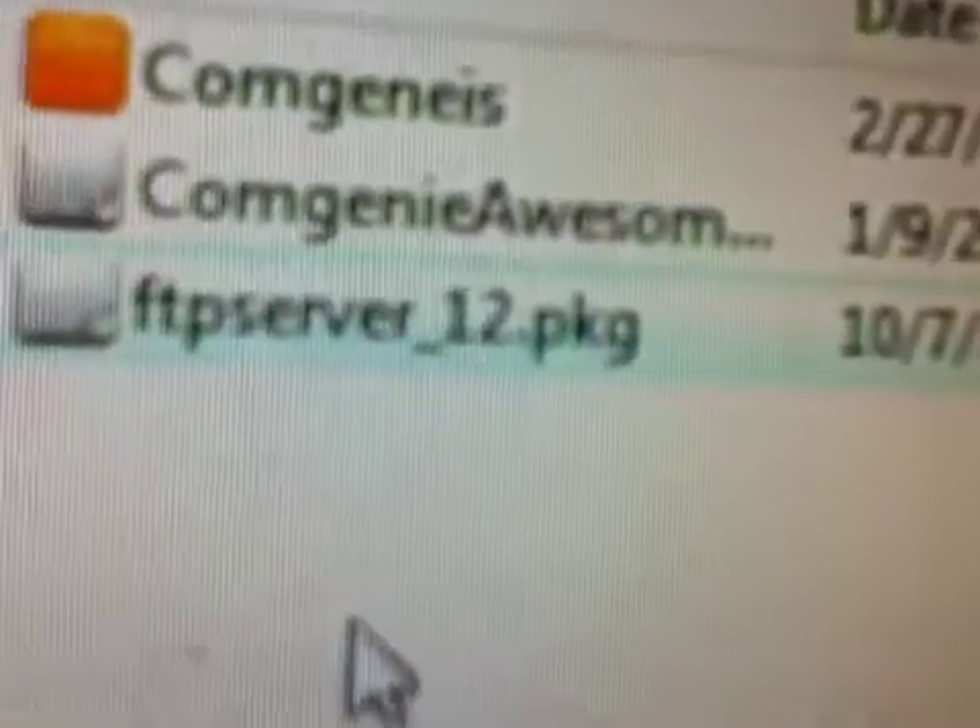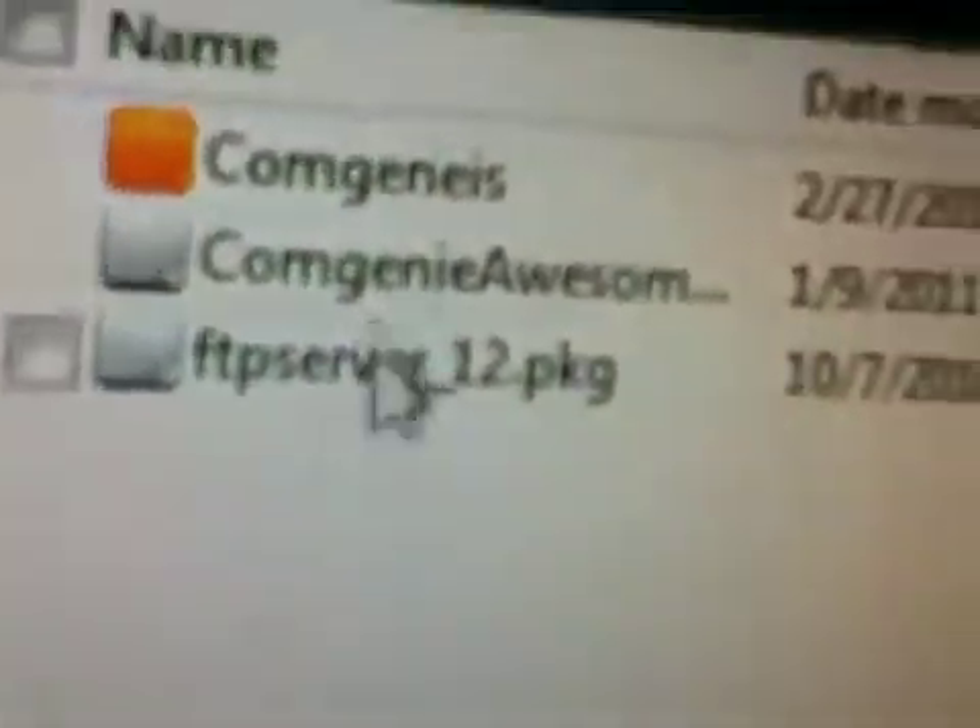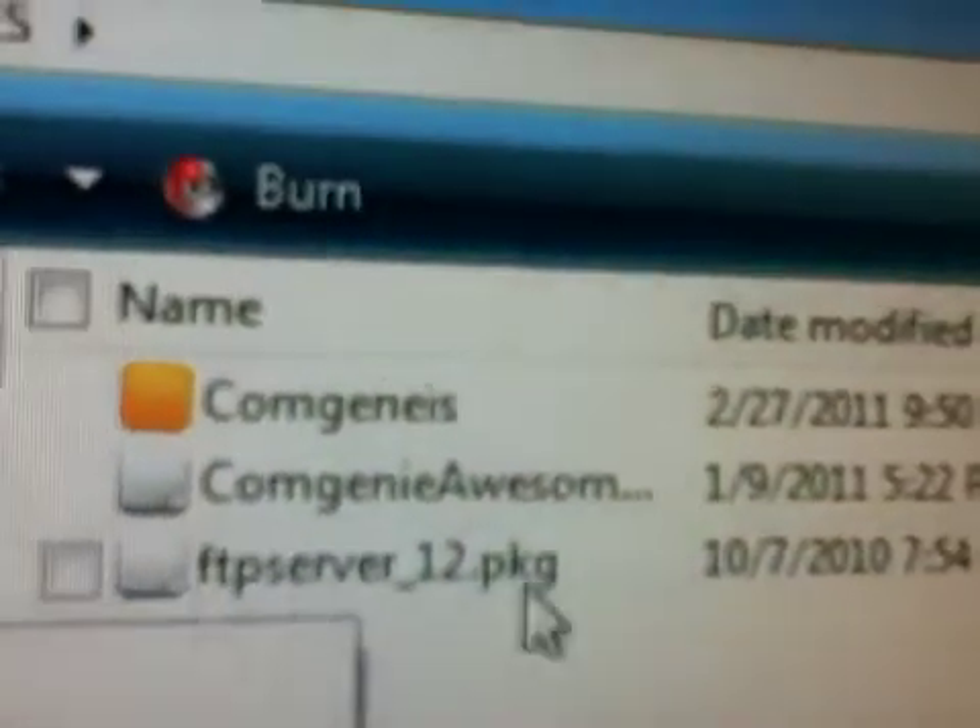Once that's done you will get three files — there's Genie and an FTP server, that's the black box right there. What you want to do is get a USB device. In this case I use my PSP.